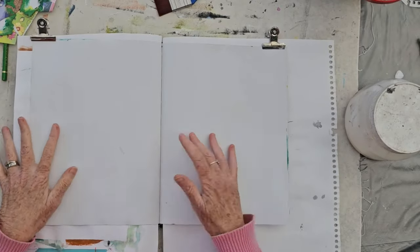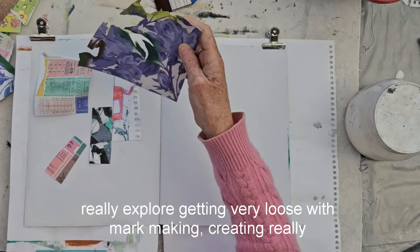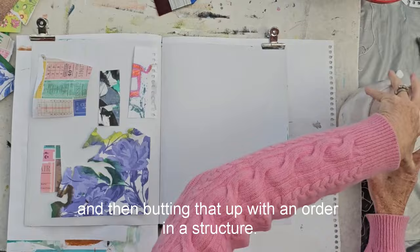In this sketchbook exploration, I want to really explore getting very loose with mark-making, creating really interesting paint effects, and then butting that up with an order and a structure. So here I am just laying down some collage.